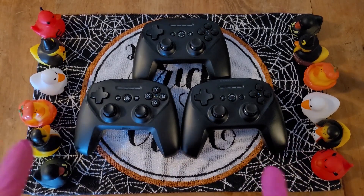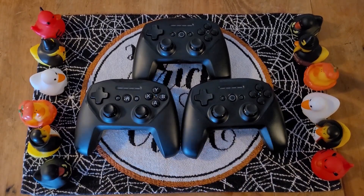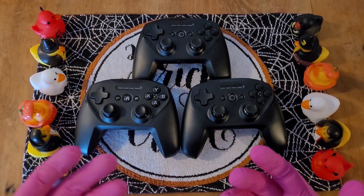SteelSeries Stratus Plus, Nimbus Plus, and Stratus Duo. Let's see if any of them feel different from each other.